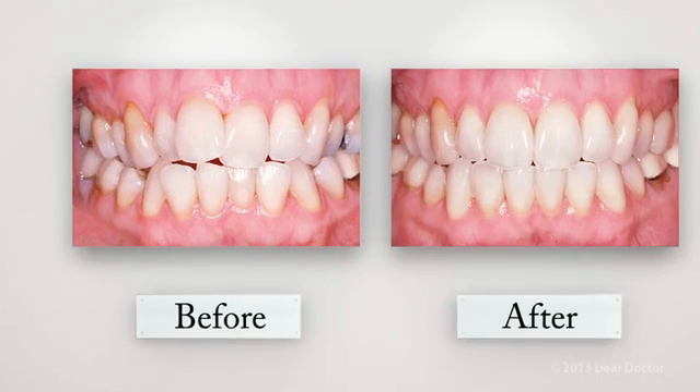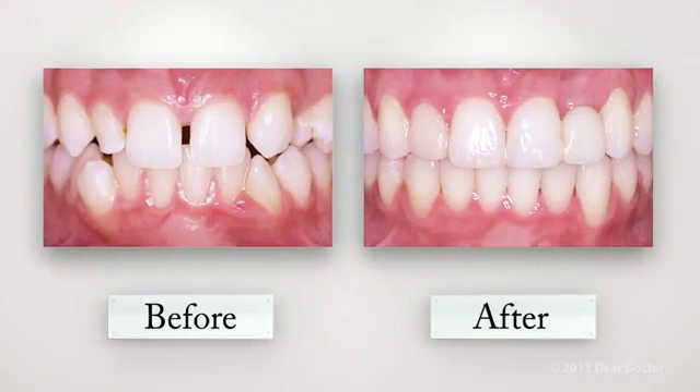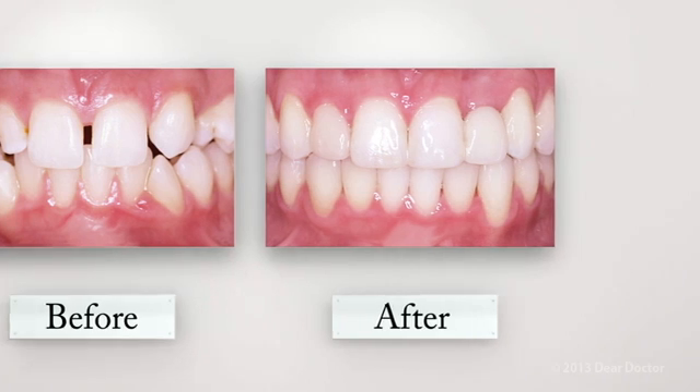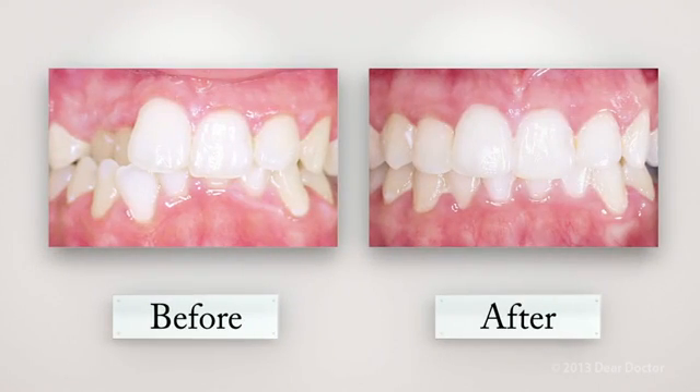Clear aligners can correct crowded or crooked teeth, a very common problem. Gaps and spaces between teeth. Open bites, where the upper and lower teeth do not come together. And cross bites, to name a few orthodontic problems.